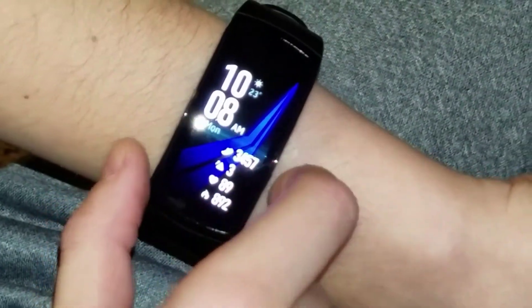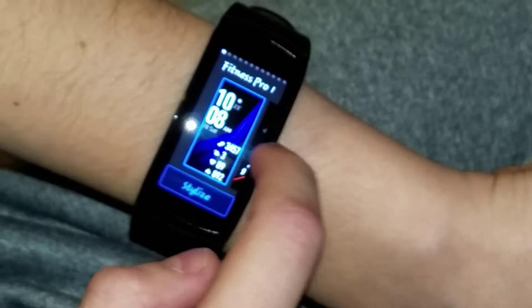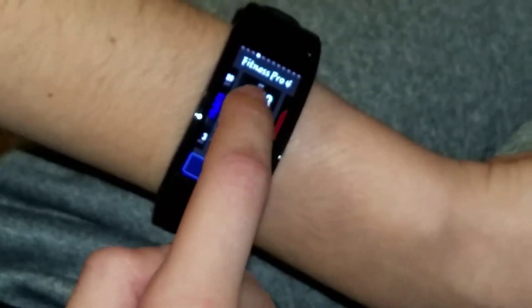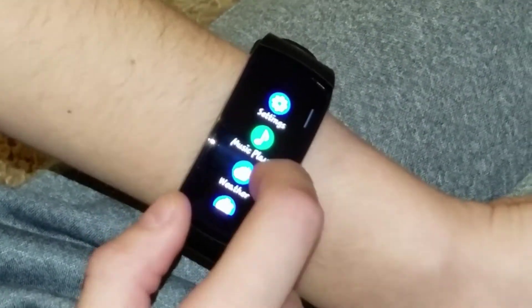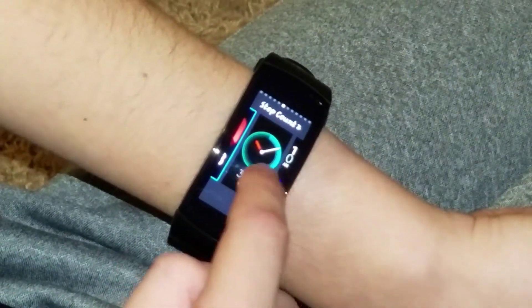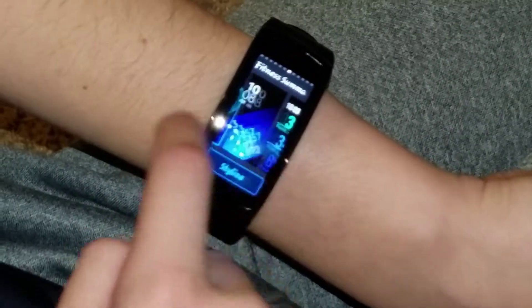I had this one for a while. Some of them show the weather and time, and some of them don't. Like, this one doesn't show the weather. This one doesn't show a whole lot except the time, date, and how many steps. And this one just shows steps — and the time, I guess. You can also download a bunch more.